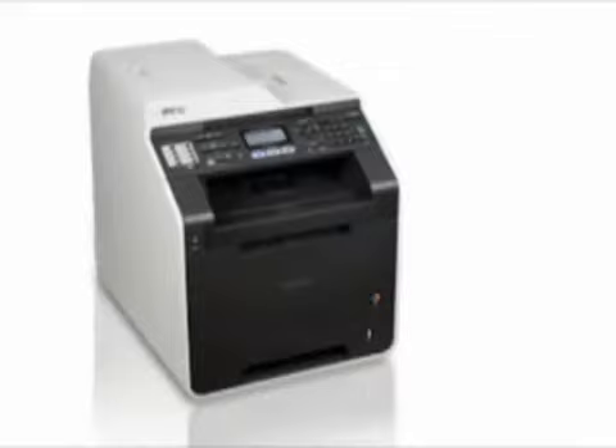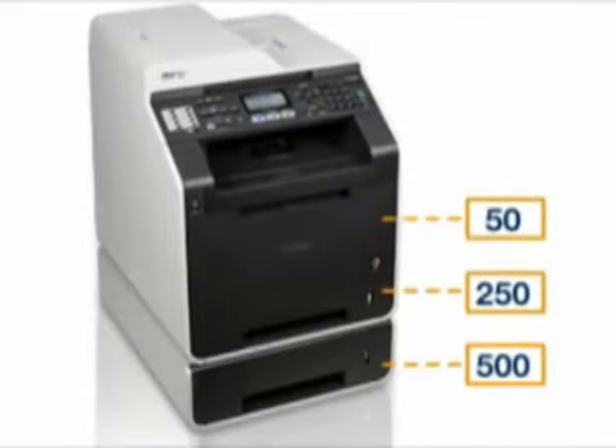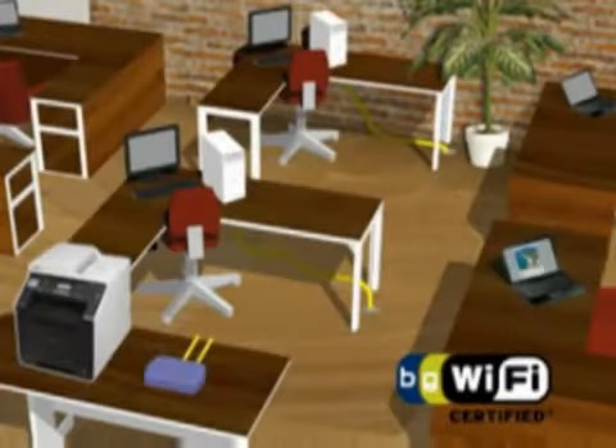An optional paper tray can increase your total input capacity, reduce refills, or allow you to conveniently store letter in one tray and legal in the other.